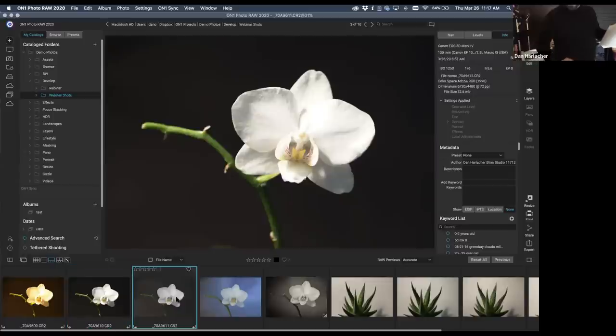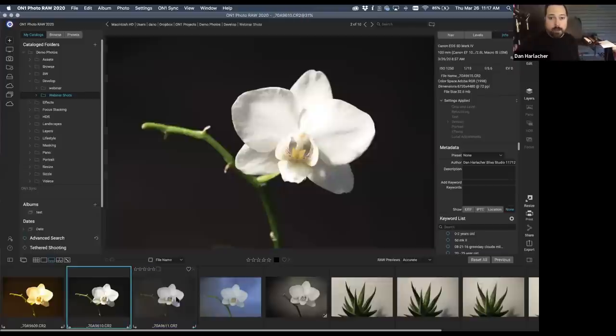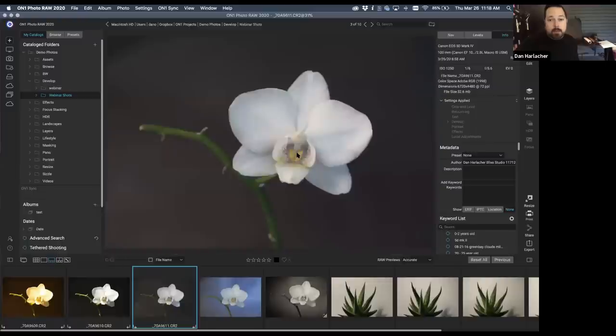Holding the paper as close to the flower as possible and as far in front as possible makes the light wrap around the flower more. Taking another shot led us to this — a pretty big difference. It's lost a lot of the contrast in the process, but keep in mind we're shooting something we'll adjust in the computer. We want it flat so we have the full tonal range to work with in software. Now we've got greater depth of field and much softer shadow edges.